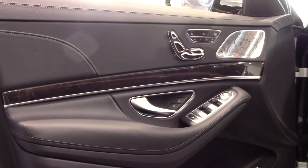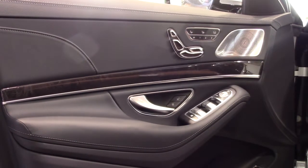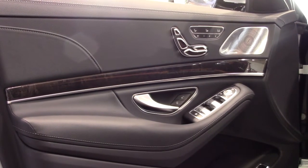Once you have adjusted the seat settings to your liking, press M and then 1 to save these settings. You should hear a beep when the settings are saved. Now you are ready to hit the road in style and comfort in your new Mercedes-Benz.